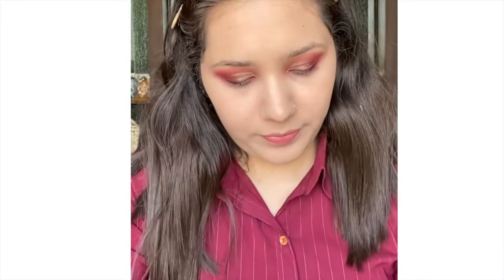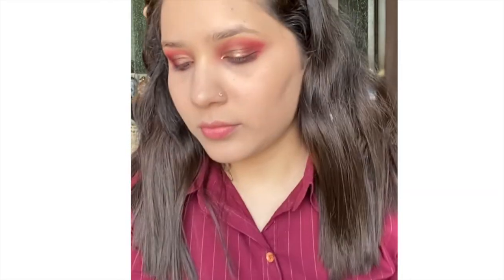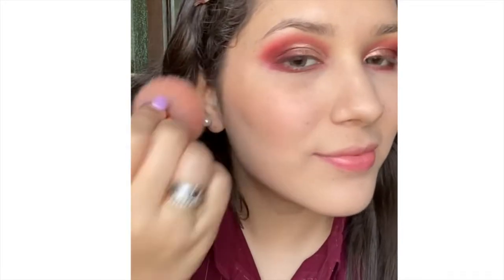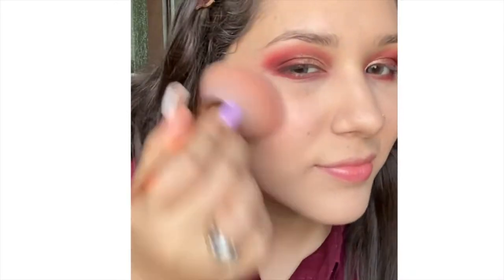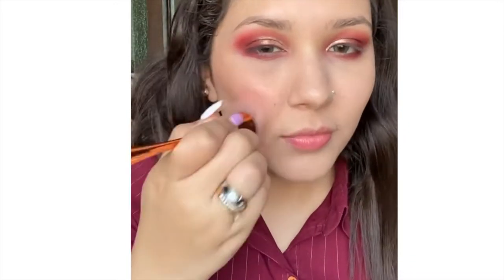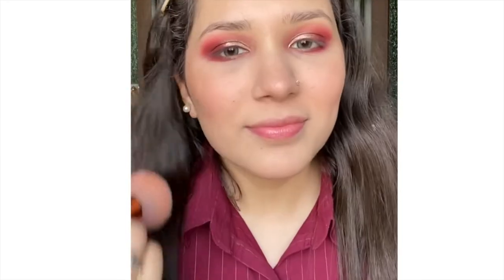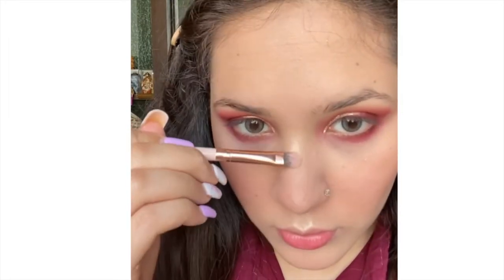The next step is to bronze up my face using the Sugar face palette in shade Vivid Summit. I'm using the blush shade here — not the bronzer — and applying blush on my nose and chin as well. Then I'm highlighting the usual parts: brow bone, tip of nose, bridge of nose, cupid's bow, cheeks, and chin.